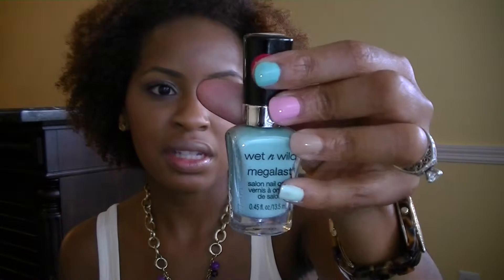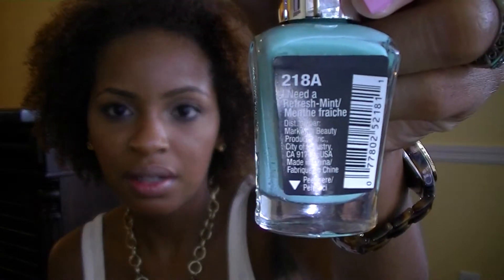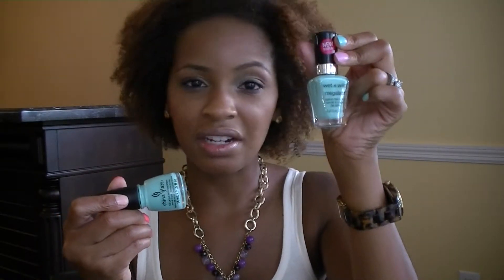I also have a dupe for that. It's by Wet n' Wild Megalast — I didn't put that one on my nails because it's pretty much the same as the China Glaze. The color is called I Need a Refresh Mint, and this one only costs like $1.99 or $2.99. The China Glaze one is between $7 and $8, the Wet n' Wild one is $1.99 or $2.99, so you might not need to spend your money on the China Glaze.